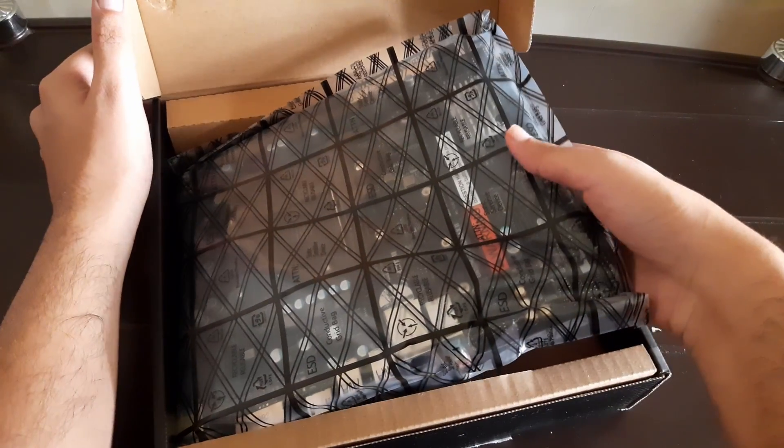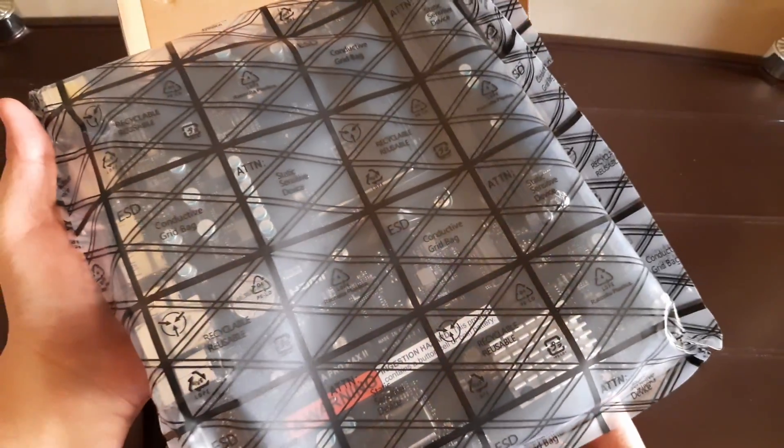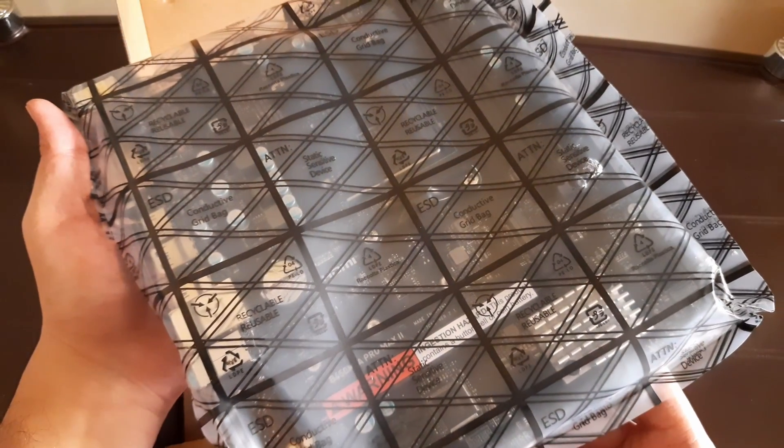Let's take it out slowly and carefully as we don't want to risk damaging a new board. We will also check the accessories after this. Whenever you get a new motherboard, always make sure the plastic tape is sealed.